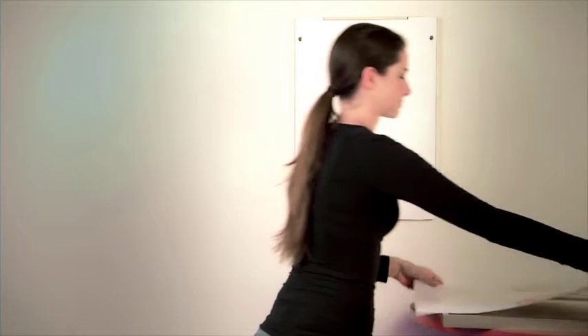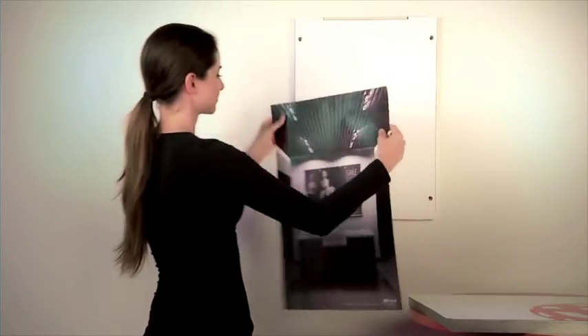The image can then be removed through a slight horizontal motion, easily released by the poster fix module. The new image can now be inserted from below, simply sliding into the ingenious locking mechanism of the poster fix module.